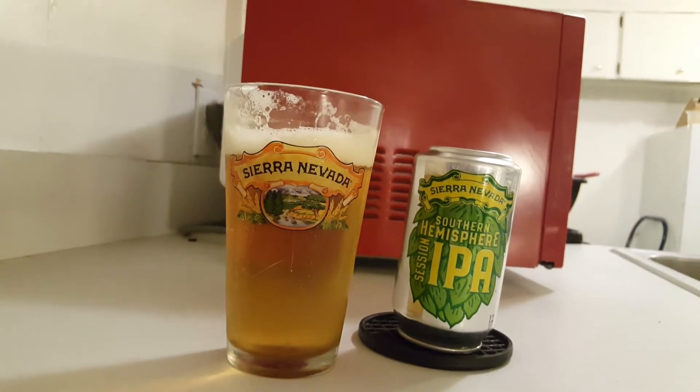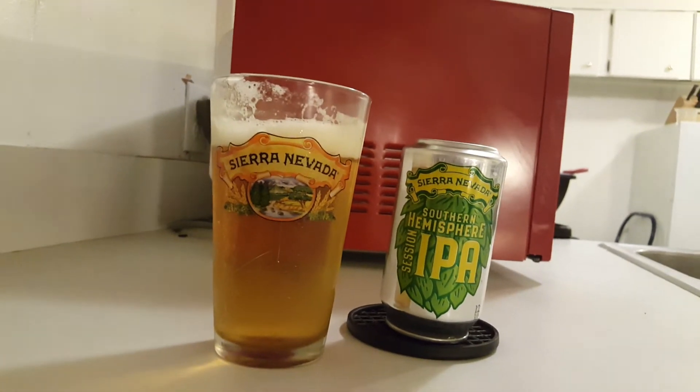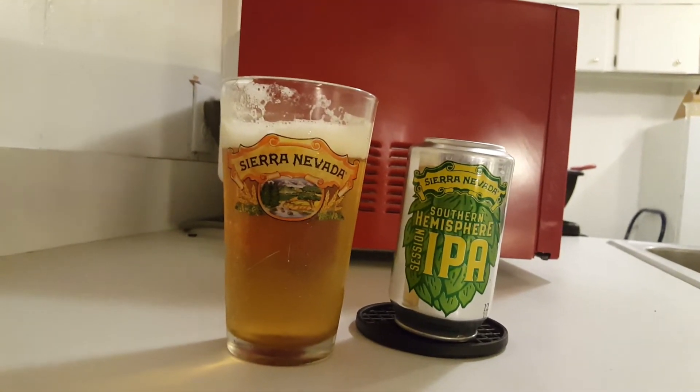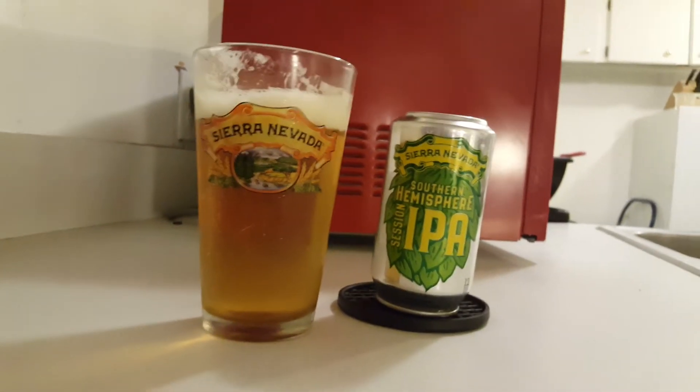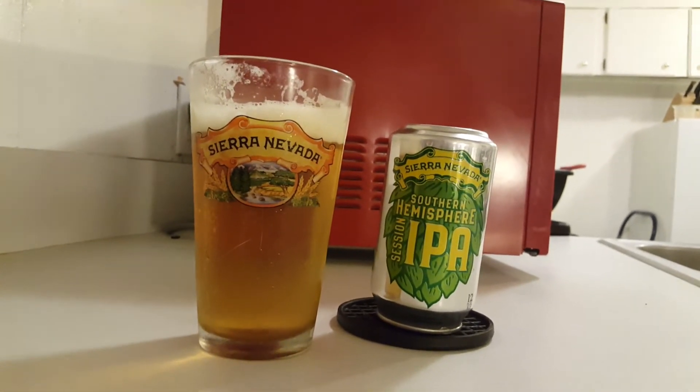I poured it about a minute and a half ago, and it's going to be one of those beers you can just enjoy to look at, and the smell, and the taste — just enjoy that Session IPA, another great one from Sierra Nevada.